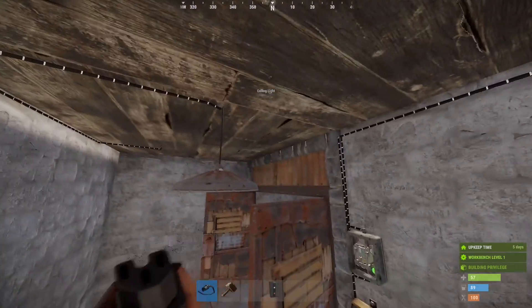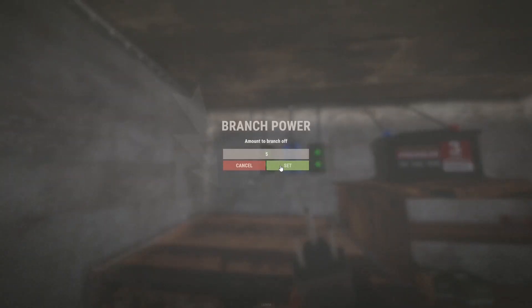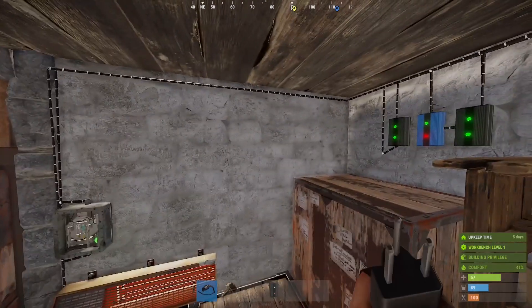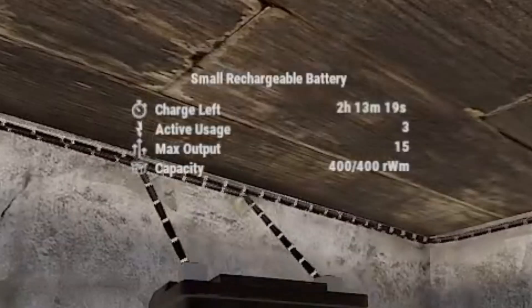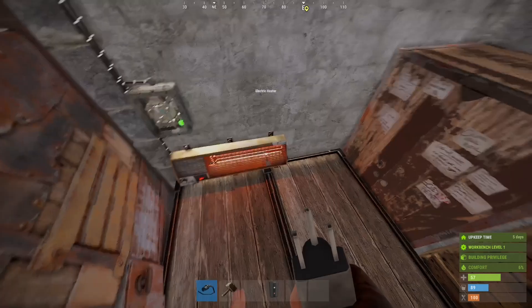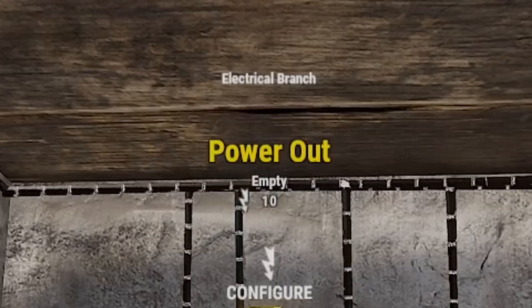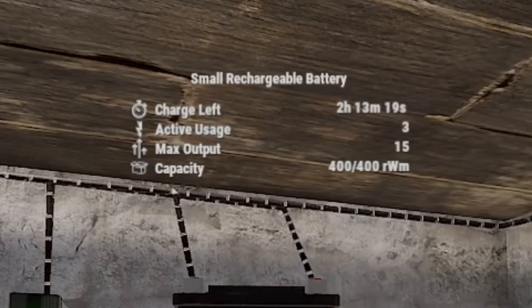Now that switch still has power, but my heater is not turning on, and I'm guessing there's not enough power for my light either. The heater takes three power and the light takes two, so I need to send five through this branch. Now there's an important distinction between active power, active usage, and allocated power. Right now the only active power out of this battery is three — from the heater — but I have five allocated to the circuit with the heater and the light. So there's only ten available in the power out of this branch.